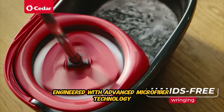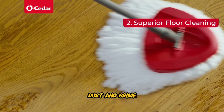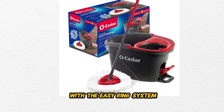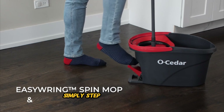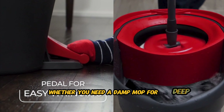First up, we'll kick it off with the O-Cedar EasyRing Microfiber Spin Mop. This mop is designed to make mopping a quick and hassle-free task. Say goodbye to traditional mops that leave you exhausted and frustrated. With the EasyRing Spin Mop, cleaning becomes a breeze. Engineered with advanced microfiber technology, this spin mop effectively captures and locks in dirt, dust, and grime, leaving your floors sparkling clean with minimal effort. The super-absorbent microfiber material not only ensures thorough cleaning but also prevents streaks and residue, giving your floors a flawless finish every time.